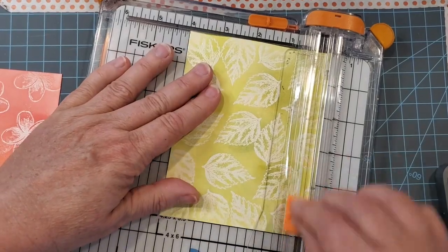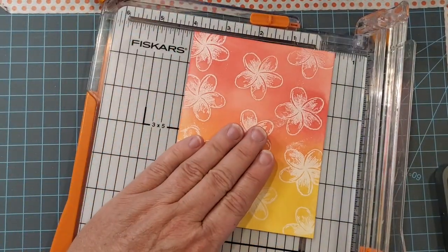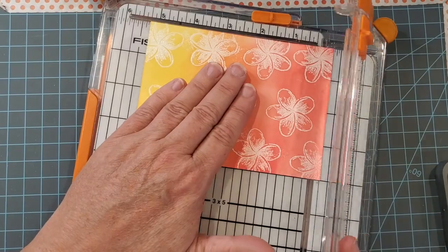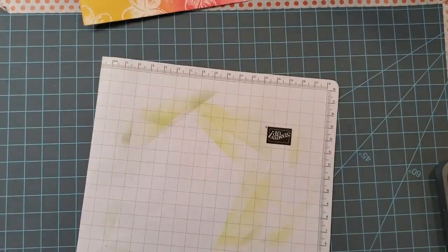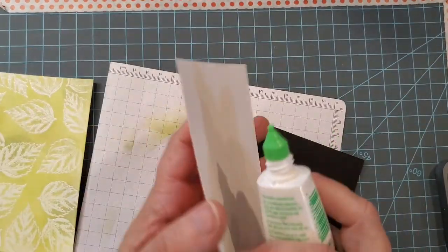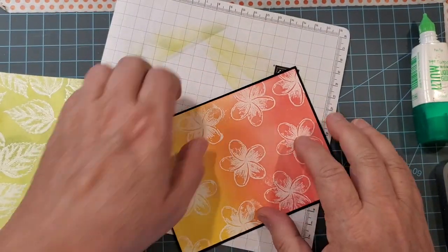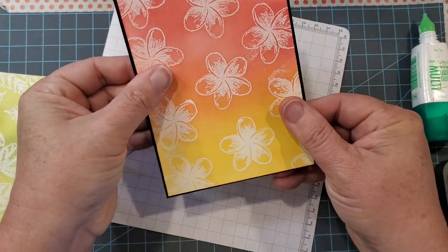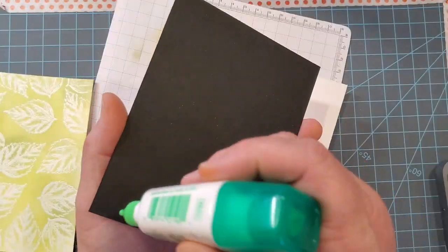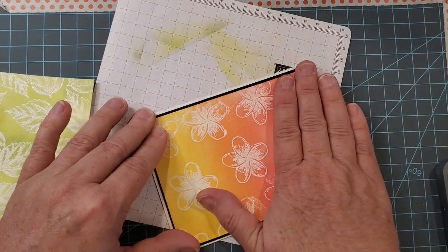I'm going to trim a quarter inch off of each of these panels, which is going to leave me with a panel that is four by five and a quarter. There's not going to be a lot of room for matting, but I'm going to put a very thin mat of black behind this. I pre-cut those panels at four and one-eighth by five and three-eighths, so you just have an eighth of an inch — a one-sixteenth inch sliver around the edge — and it's just enough to give it that extra touch. If you're ever unsure about a color to use for matting, I always grab for my neutrals; black is my most popular choice, but navy blue is another great one, as well as deeper browns.